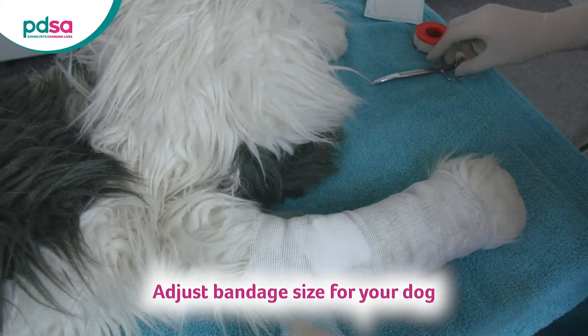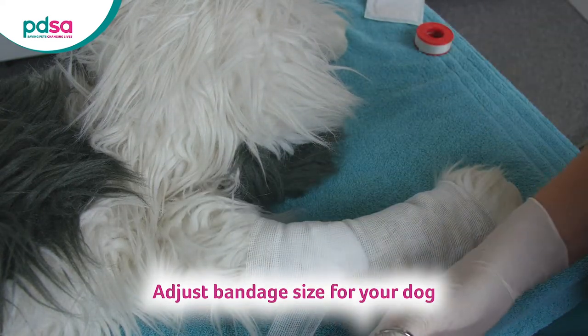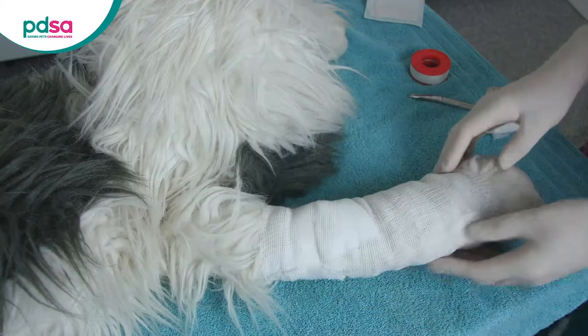When you get to the top, keep wrapping the bandage a few times, heading back down the leg for extra grip. Cut off any excess bandage and secure the end with a bit of tape. This temporary bandage should protect the wound while you get your pet to the vet.